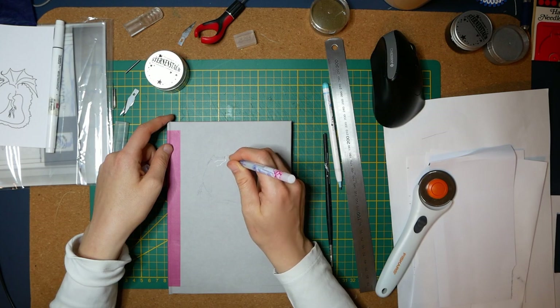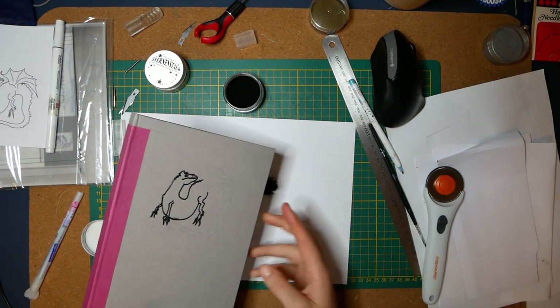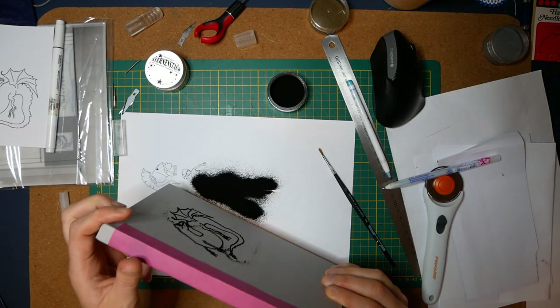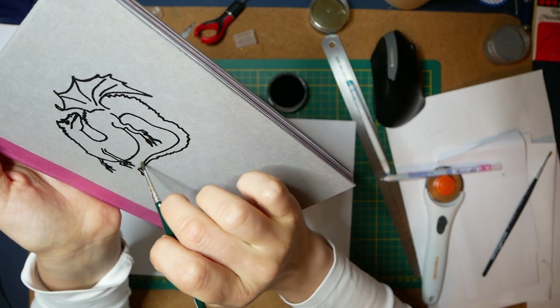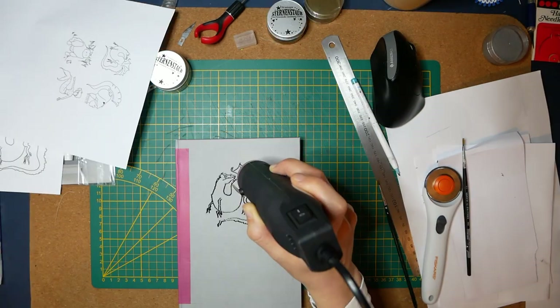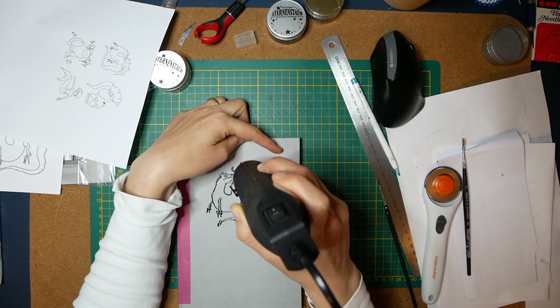If you don't know what embossing is: you take out something sticky — either a glue pen, an embossing pen, or a stencil — and then you sprinkle embossing powder on top. It will only stay on the sticky surface; you can clean it up with a brush. Then you take out a heat tool and apply heat, and your embossing powder will melt into place. It is really durable.